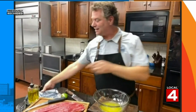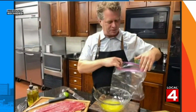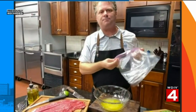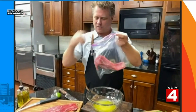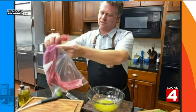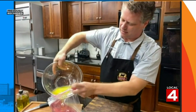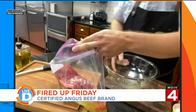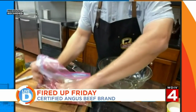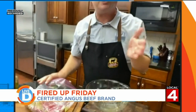You may have seen this technique, but if you haven't, this is a cool one — you put the marinade with the meat in a Ziploc bag. I've got the flank going in the Ziploc, and then we cover it with the marinade. We'll lay this in the refrigerator for about four to six hours, and then we put that on the grill.